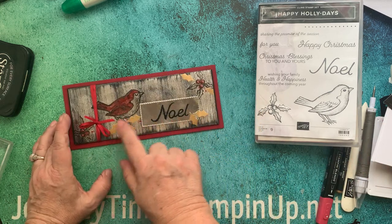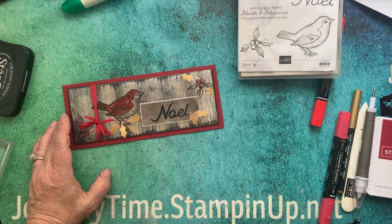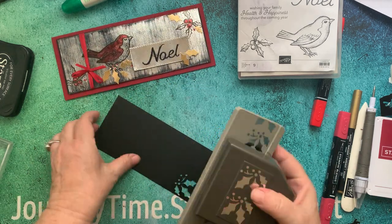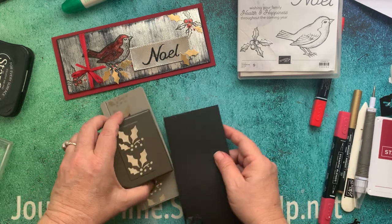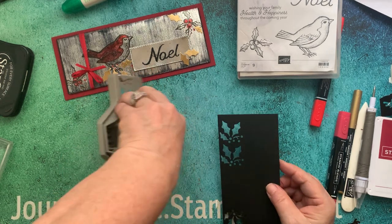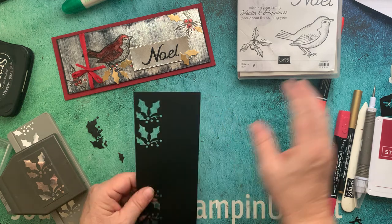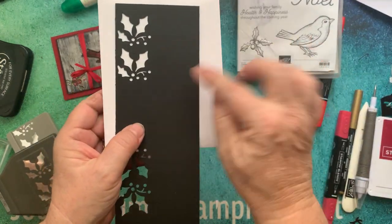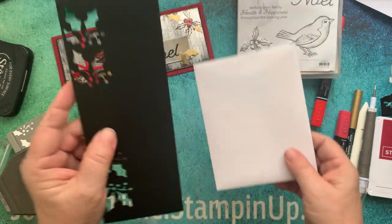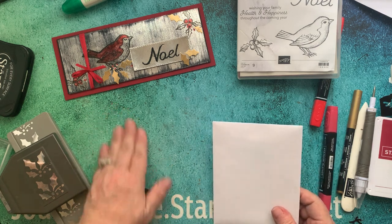I punched out the holly and added the leaves here, but you can also punch differently. I always try to think out of the box — this would be great for Halloween also, so black holly. You've got some black holly for Halloween, but I did it with gold. And you also get this border that you could just keep going down and make a lovely border, put some designer series papers. Maybe I'll do something with that by October.